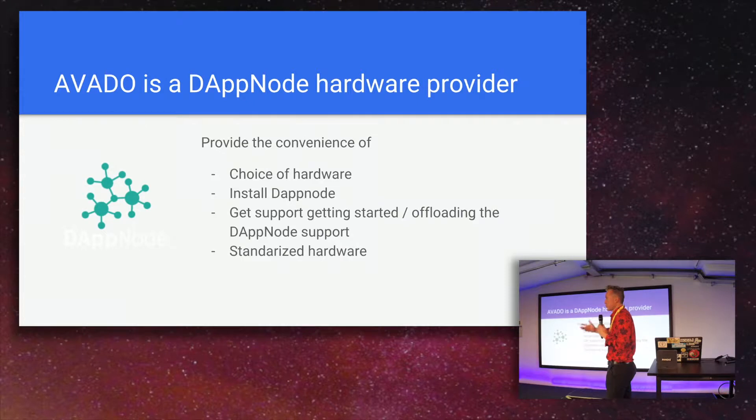We have chosen some hardware — we checked different setups. On the website you can see that we provide different setups at different price points, whatever you want to spend or what your needs are. It comes pre-installed with Dapnode, obviously. We are also trying to give support to get it set up, so people don't have to go to the open source project and ask the same setup questions over and over again.